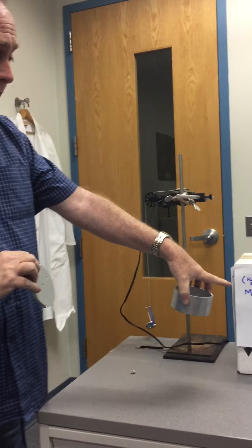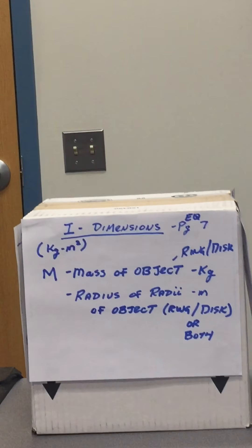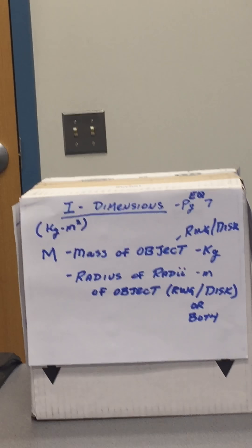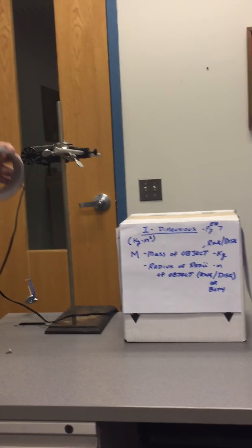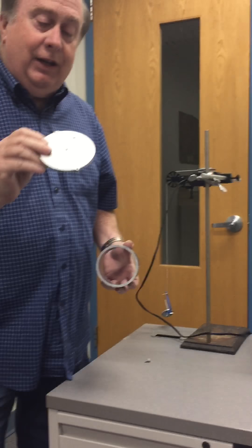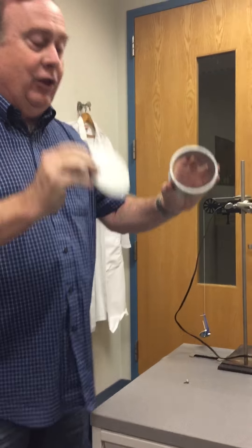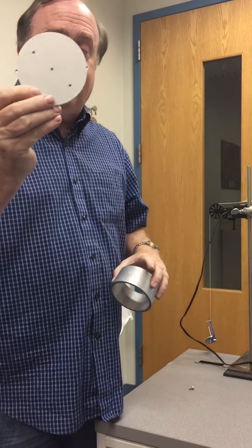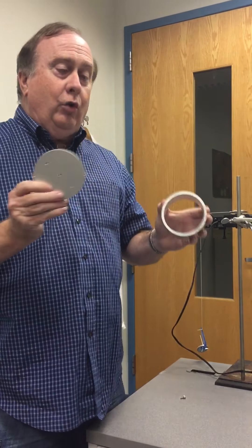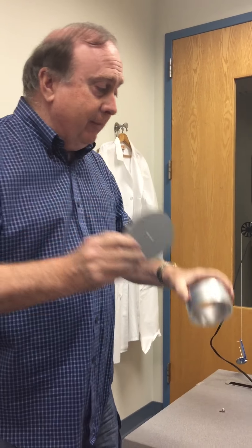The first way we're going to measure the inertia is by the dimensions of these objects. All the equations on dimensions are given on page seven of your lab. Basically what you need to know is the mass and the radius of these objects. In this case the flat plate has only one radius, and the disc has an inner and an outer radius. If you know this information you can calculate the inertia for each object.